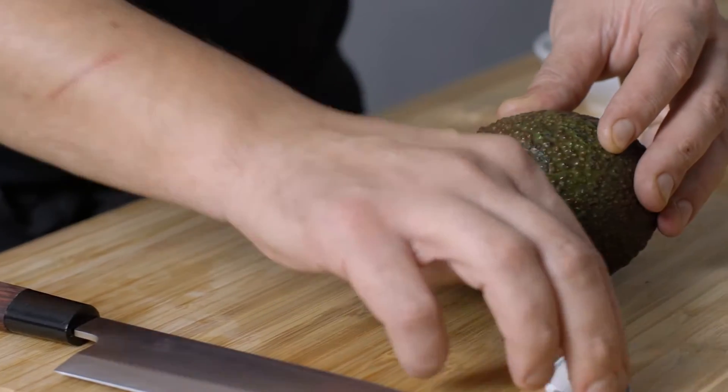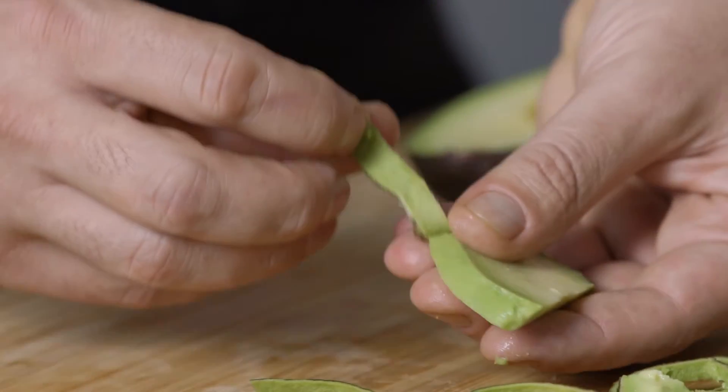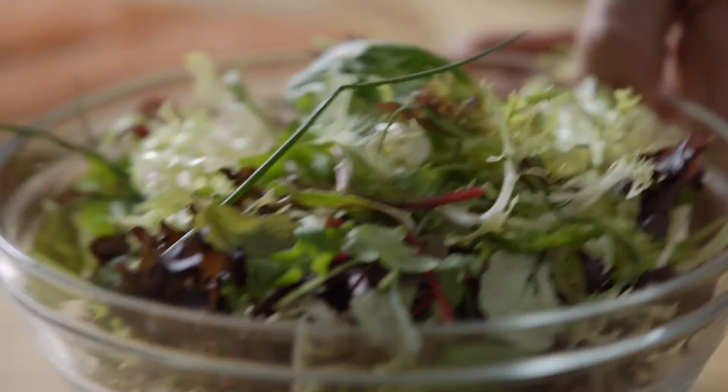Un alvocat en el seu millor moment de maduració s'ha de tallar en làmines sense pelar-lo, per llevar-li la pell després còmodament amb els dits. Afegeix els espàrrecs a aquestes làmines d'alvocat i reparteix les fulles.